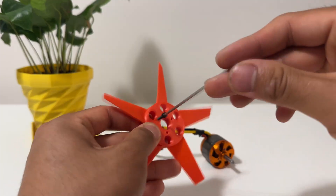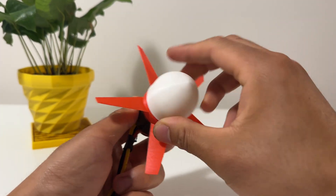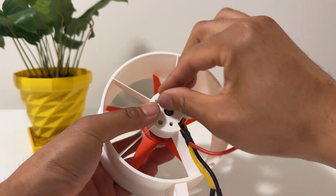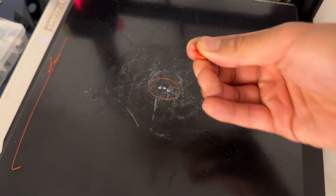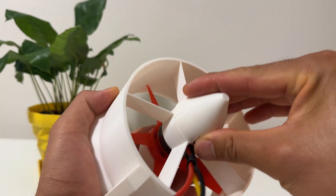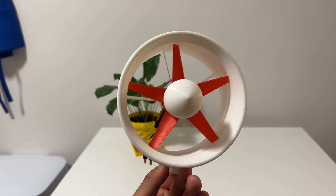The rest of the ducted fan is super easy to print. It consists of this duct that prints in one go with a lip already attached, a pretty aggressive nose cone that shapes the oncoming flow, and a tail that attaches to the back of the duct to decrease flow separation. All of these parts were taken right off my original design, so at this point the tolerances were pretty perfect and assembling the fan was just butter.